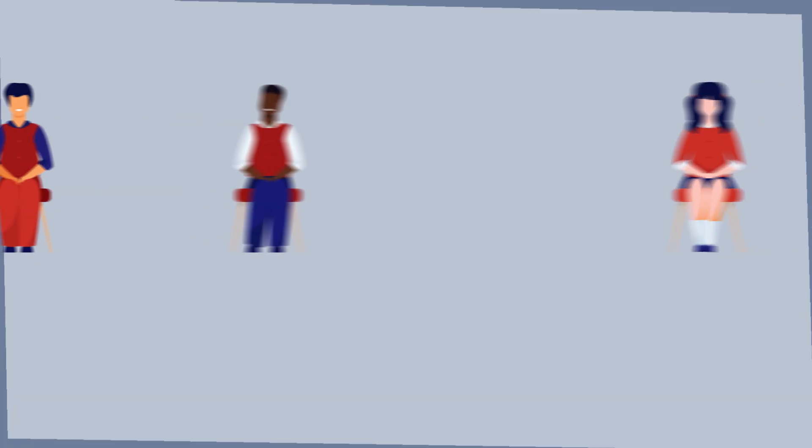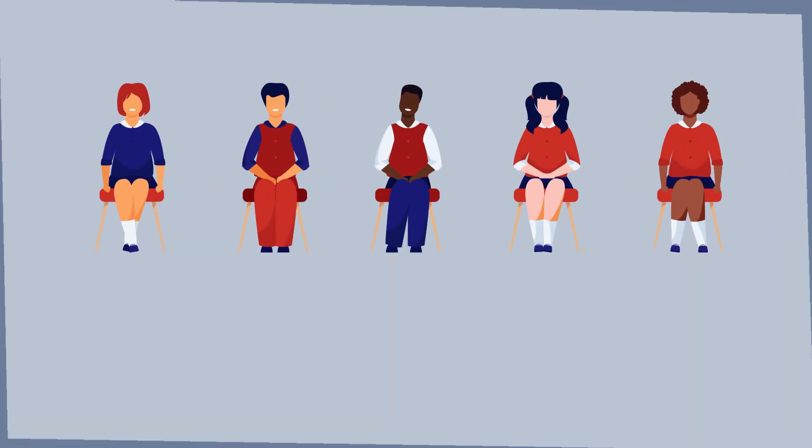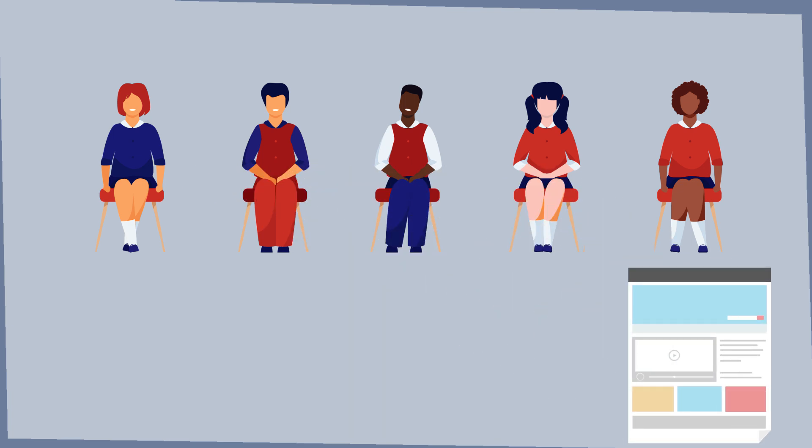Manual. The students will create a manual for a person that is completely new to a certain subject. The students will have to empathize as well as possible with the situation of this inexperienced person. In this way, they'll have to write the manual in a way that every step is understandable for this person.